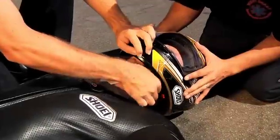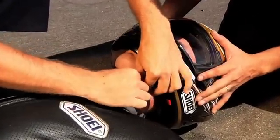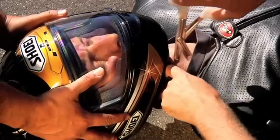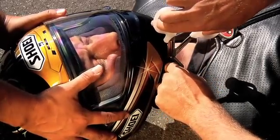One rescuer must securely hold the helmet to prevent any movement, and a second rescuer releases or, if necessary, cuts the chin strap from the helmet. If cutting is required, use safety scissors with rounded ends and carefully cut the chin strap, using caution not to cut the rider with the scissors.